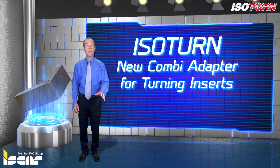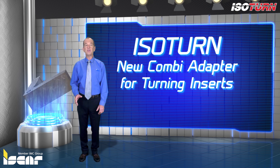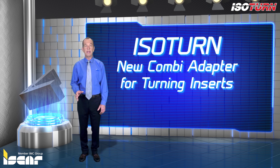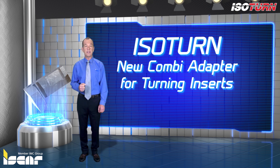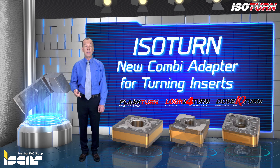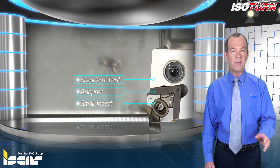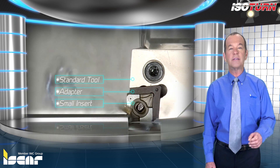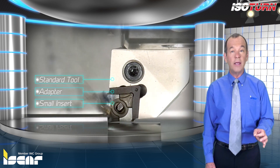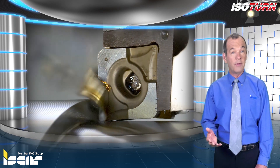ISO Turn new combi adapter for turning inserts. Iskar is introducing a new adapter to enable clamping inserts with a variety of geometries, including Flash Turn, Logic For Turn, and Dub IQ Turn, on standard ISO turning holders. The competitive ISO turn market requires Iskar to constantly seek new innovative solutions while providing conservative customers with the confidence to continue using existing ISO products.